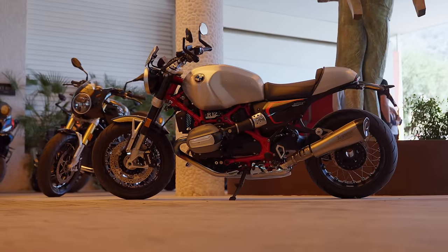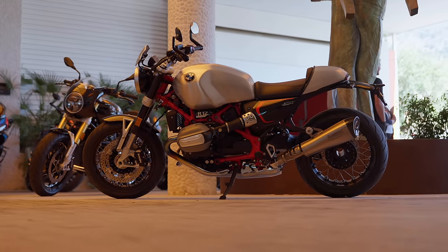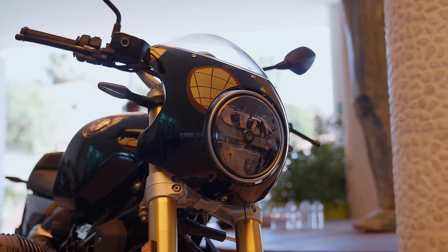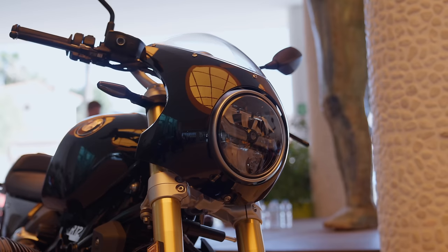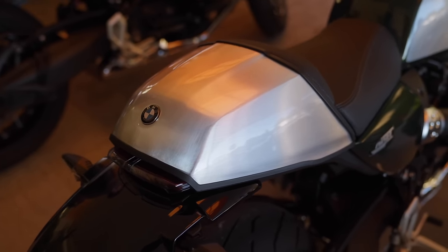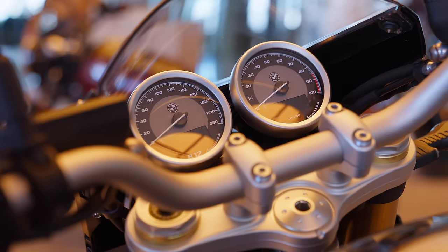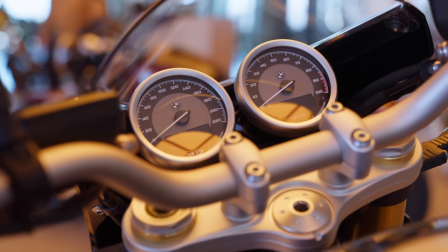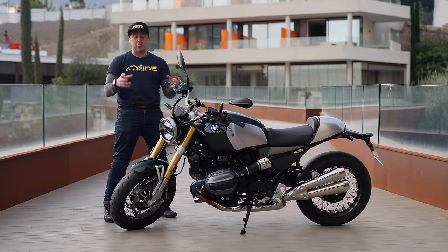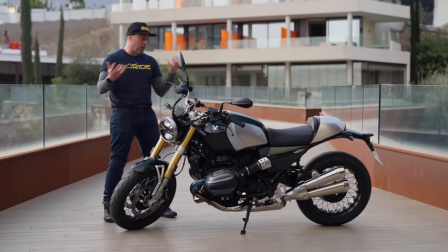There's a whole heap of accessories so you can personalize this bike. The subframe is completely different so you can chop and change that — put a twin seat or single seat on it, or a really attractive 80s-style nose fairing. There's a lot you can add but you're going to have to spend some dollar. Personally, I prefer the standard analog clocks rather than the new digital display — some will like that, some won't. That's a personal thing, and that's the thing about this bike.